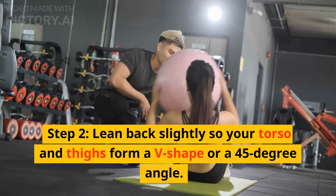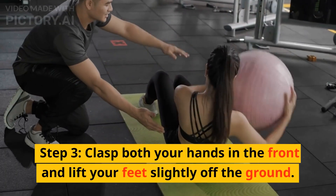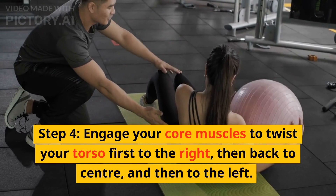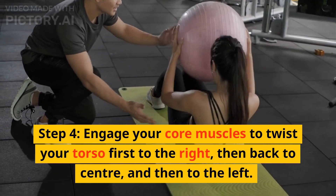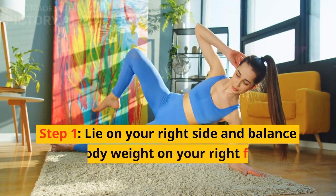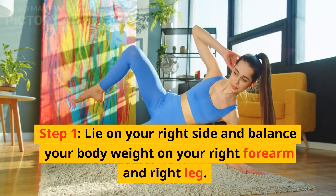6. V-Ups. Step 1: Lie on your back and extend your arms behind your head. Feet should be kept together and toes pointed. Step 2: Keeping your legs straight, lift them up and at the same time raise your upper body off the floor. Step 3: Keeping your core tight, reach out for your toes. Step 4: Lower yourself and return back to the original position.